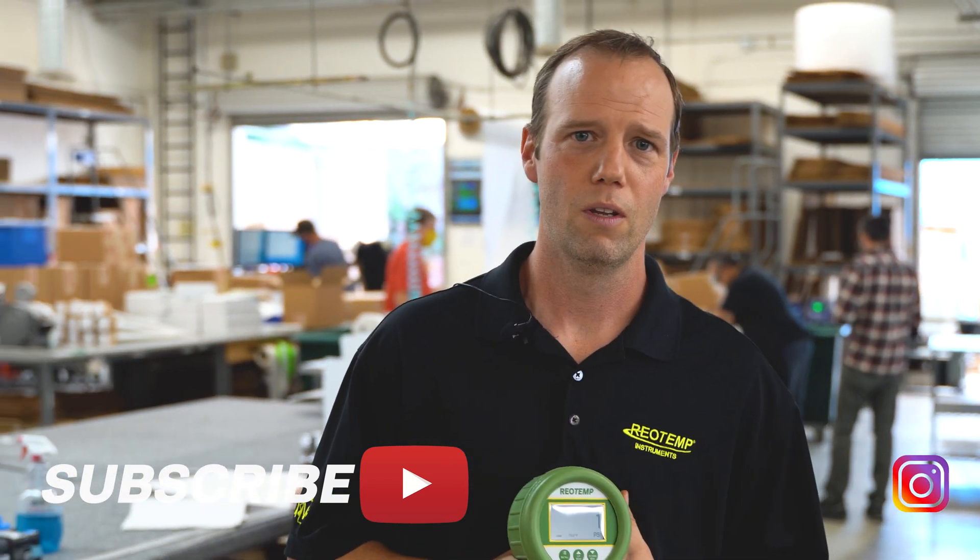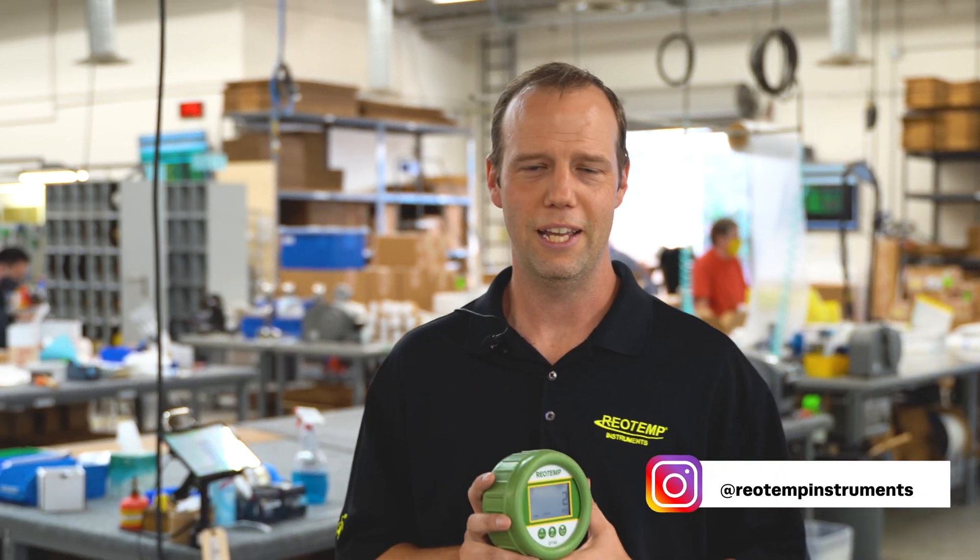For more information about our other products, subscribe to our YouTube channel or give us a call. Thanks for watching.